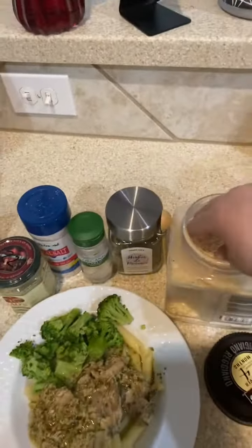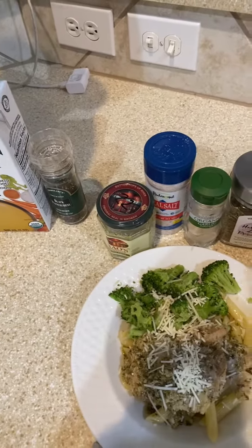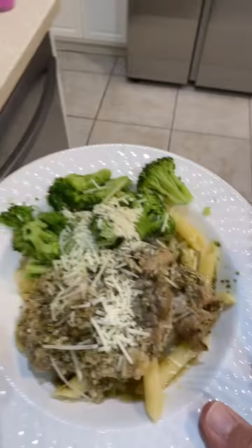You don't have to add cheese — I'm gonna add a little cheese to mine. I'm gonna take this over to the table.